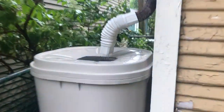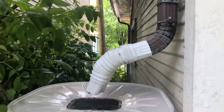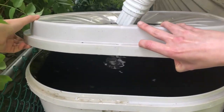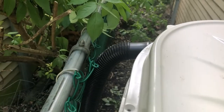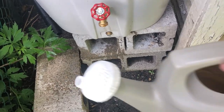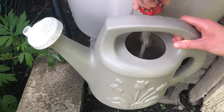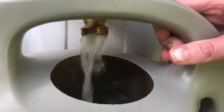It rained a lot last night and here's our rain barrel in action. Lifting off the lid, you can see the water is right up to the top — the overflow hose was definitely getting some use. The water is just coming out of the overflow hose on the side. Let's go ahead and use it — the water comes right out of the spout. We're using a watering can, but we could also attach a hose. Here is our rainwater to use on our plants!